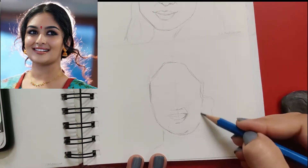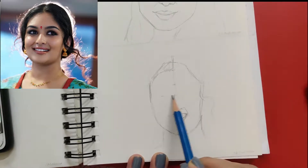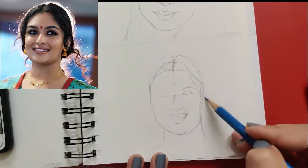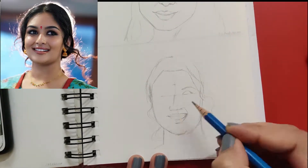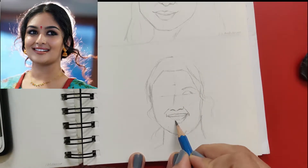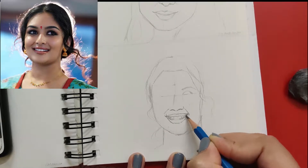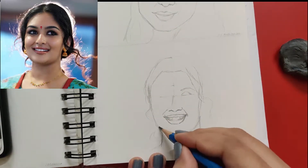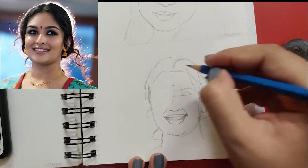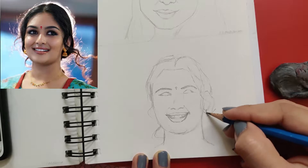Step one is drawing a circle as big as you want your sketch to be. I always start out with drawing a circle first whenever I have to draw face sketches. To be able to draw a circle correctly, I would suggest that you practice drawing a lot of circles on rough paper, until you feel that you're able to draw a circle round and somewhat correct.